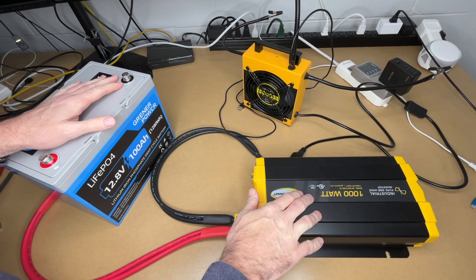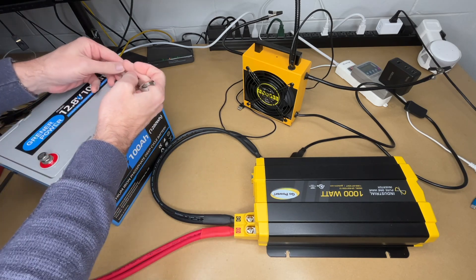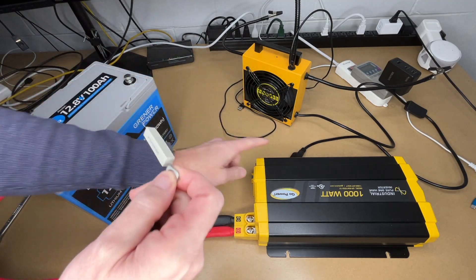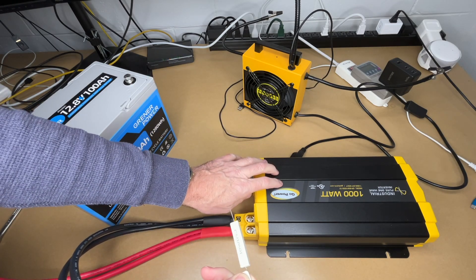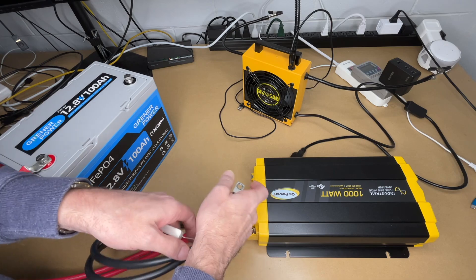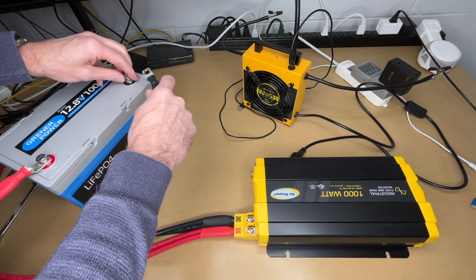I have the battery and a 1000 watt inverter to connect up. Before I hook this up, I'm going to use this resistor to pre-charge the capacitors in the inverter. I've already done that recently so it shouldn't be a big issue, and on a smaller inverter it's not as big a deal. But if you were hooking up a larger inverter, it can be important — you'll want to research the proper procedure for that.